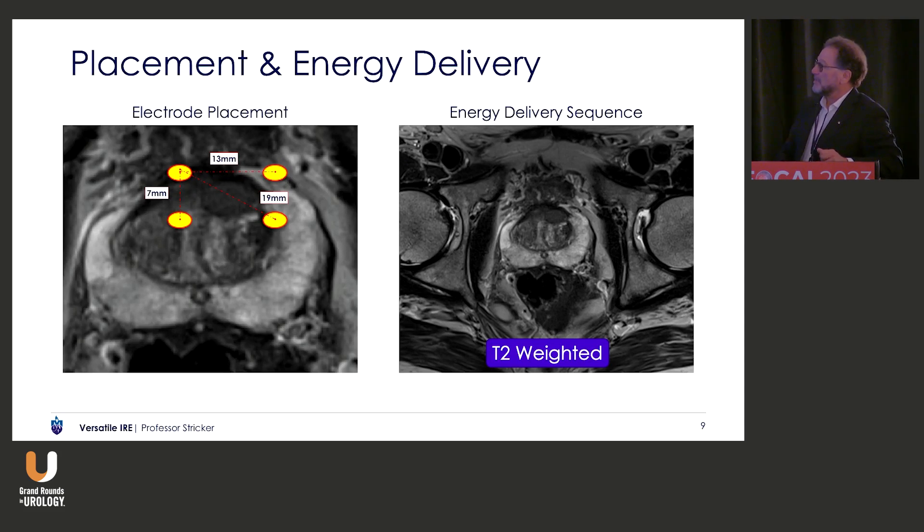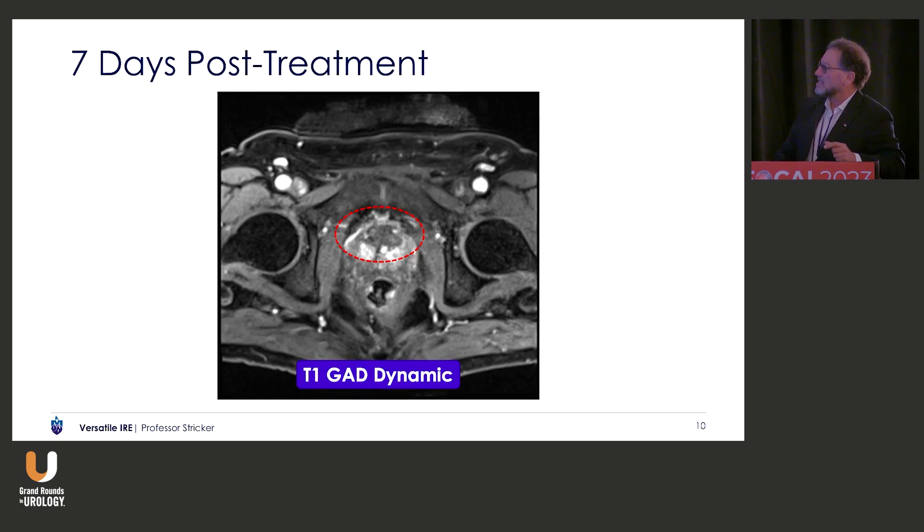This is a typical anterior tumour — perfect even for high-focal believers. So you place the four electrodes, and then you start individually putting electricity between each of the pairs. And then if you look at the T1 GAD dynamic image a week later — we've always done a T1 GAD image at two days after the procedure in all 600 of our patients, which is something that Mark taught me to do. It's a good quality control, and if you're doing a posterior one and the person's got a bit of diarrhoea, it's very reassuring to see there's no oedema of the rectum.